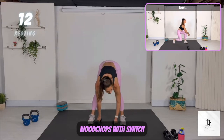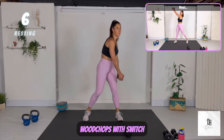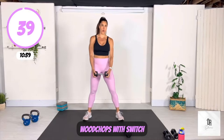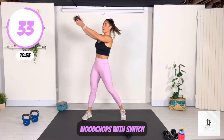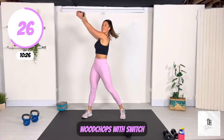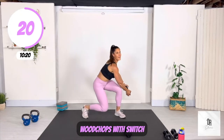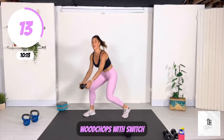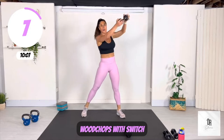We are simply doing wood chops and you're going to be switching halfway. At the 20-second mark, you're going to be switching sides. Focus on pulling that belly button into the core when you do this. You can use your legs in a slight thrusting motion during that twist. Switch sides — this is a power move. I want you to feel your power here. Feel yourself move. Feel that power within you.